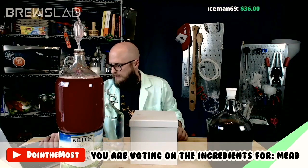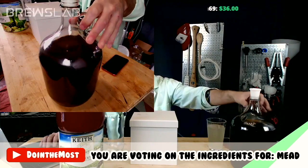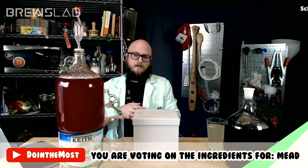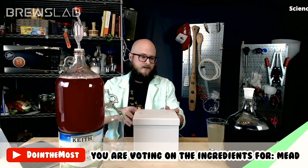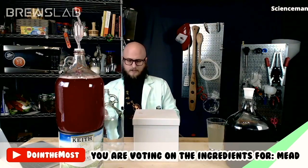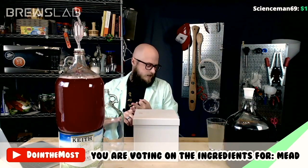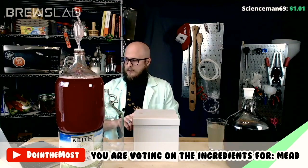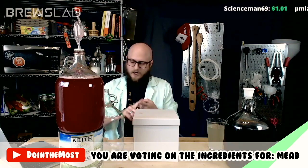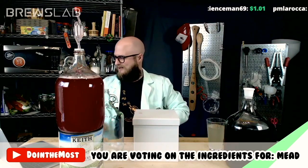We choose whatever ingredient gets the most votes and build our recipe and move on from there. Today's boxes are going to be honey, adjunct, spice, and wild card. And wild card always has some unusual or wacky or off-the-wall ingredients, so be aware of that as we're working through all this.